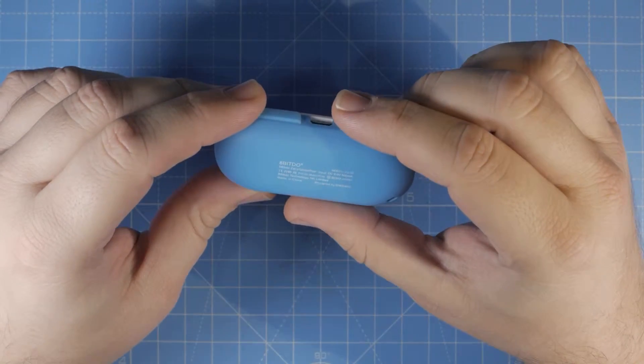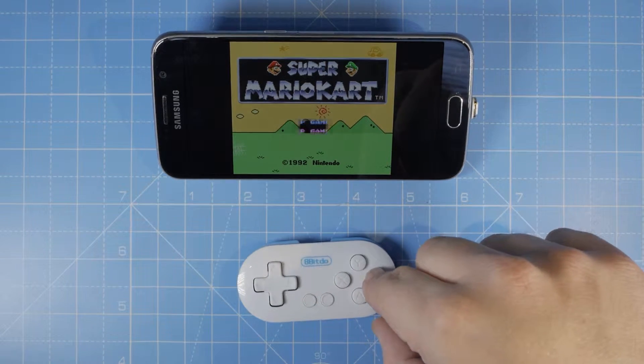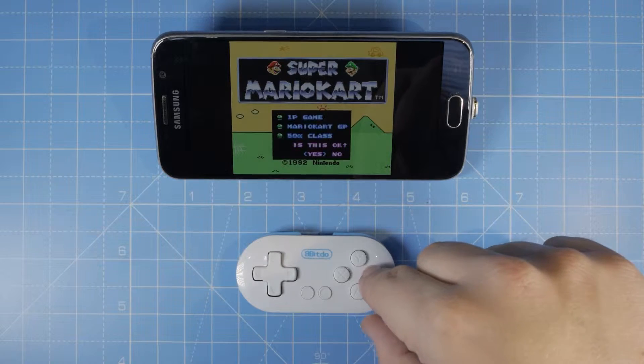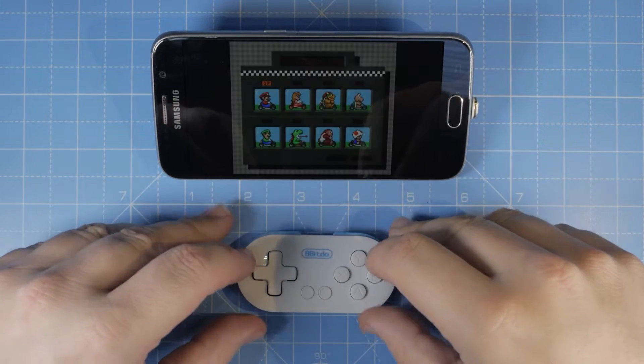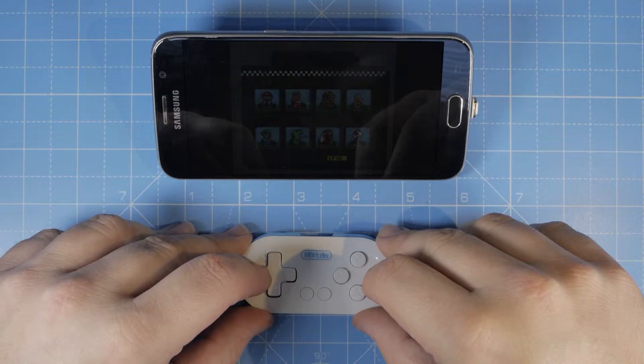It's a zero gamepad, a Bluetooth gamepad controller that works with iPhone, Android phones, Windows, and Mac, and can also be used as a camera shutter for Android and iPhones. I bought it at Banggood — it was a bit tricky to get it connected, but eventually I worked it out.